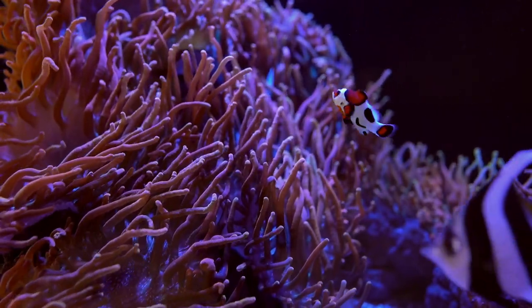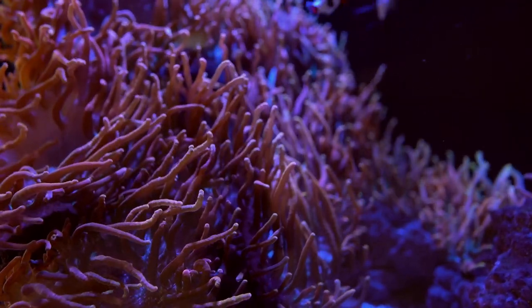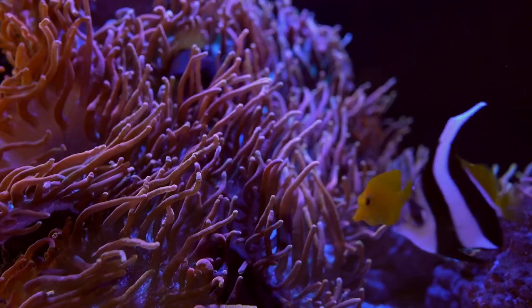I think there's one more fish — filefish — that eats Aptasia as well. I've never tried that one, but I'm just putting it out there. I've seen some people having good luck with those. Again, they can grab your other corals as well, so just keep an eye on that.